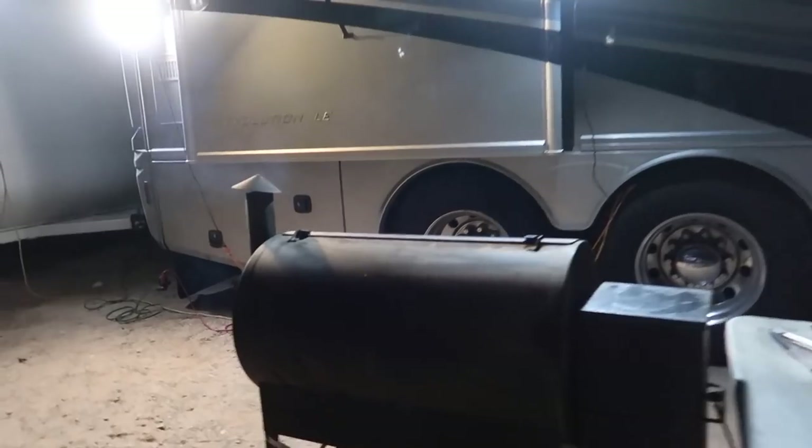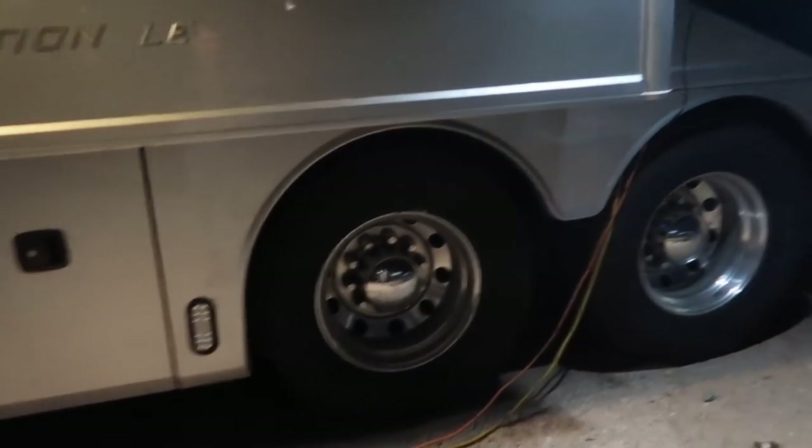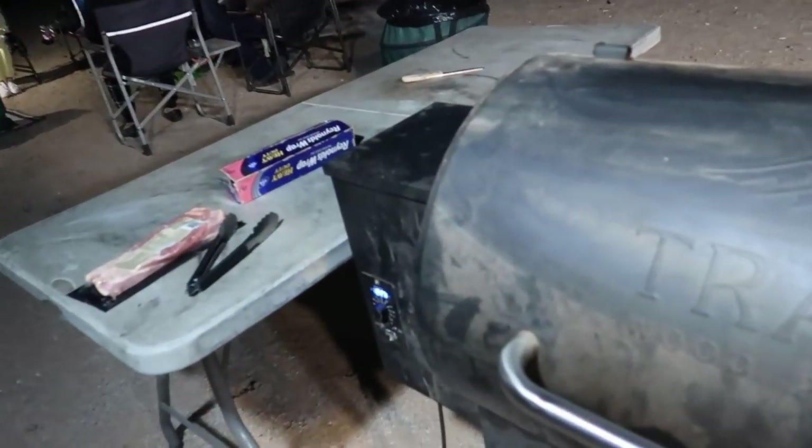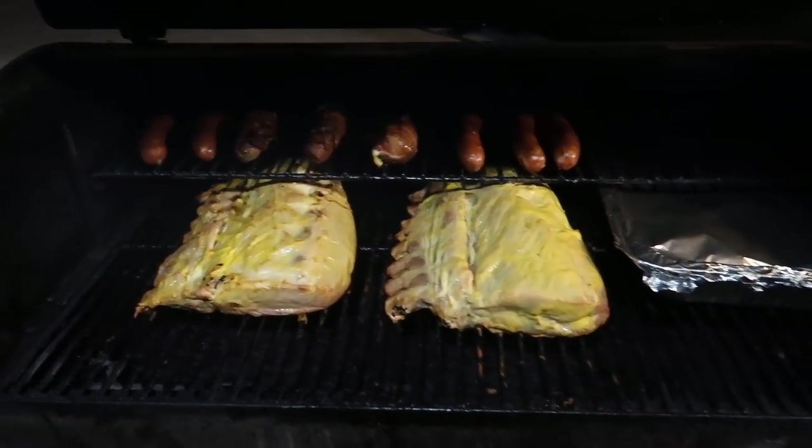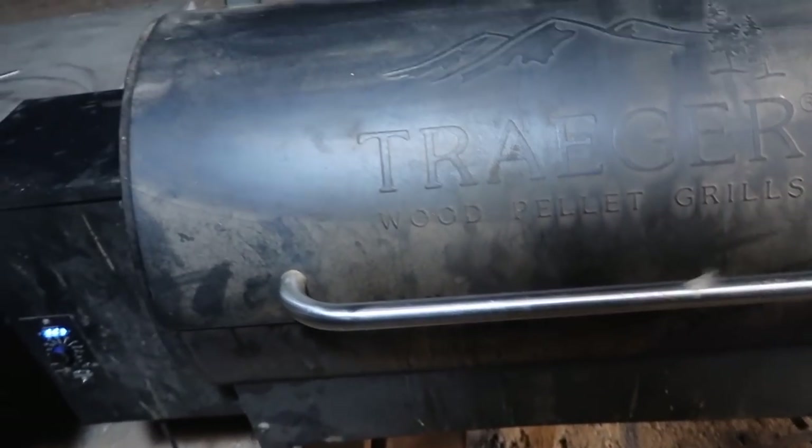Nothing like a night of a little Fast and Furious! Let's see what we got cooking over here - oh whoa, baby, can't wait to smack on that. Oh that looks good right there!